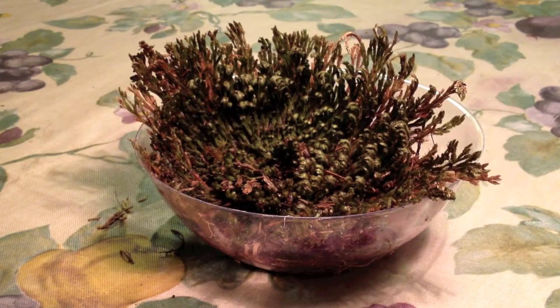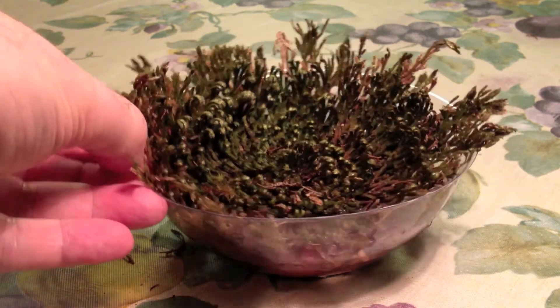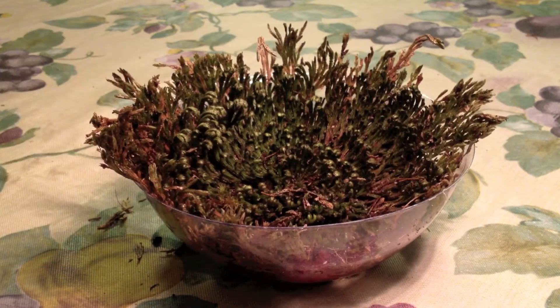And so there you have it. It's resuscitated. Pretty amazing. There you go. There we go. Thank you.